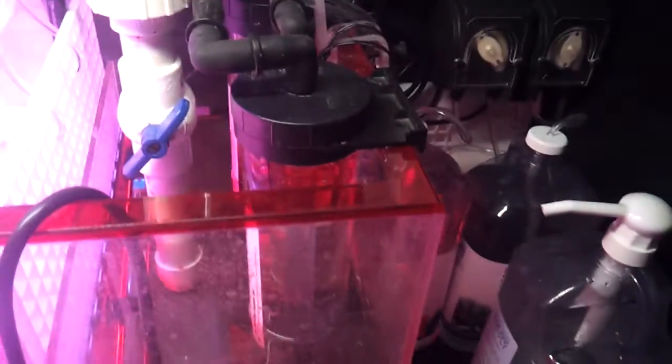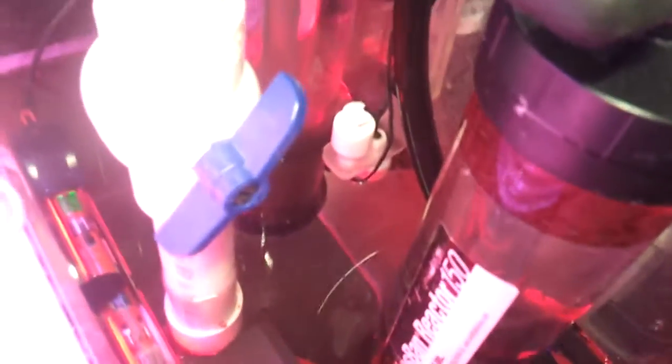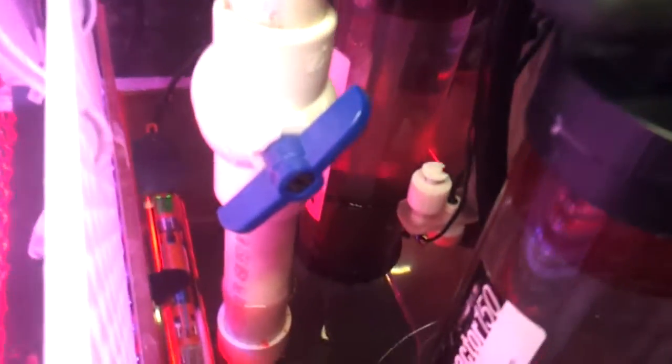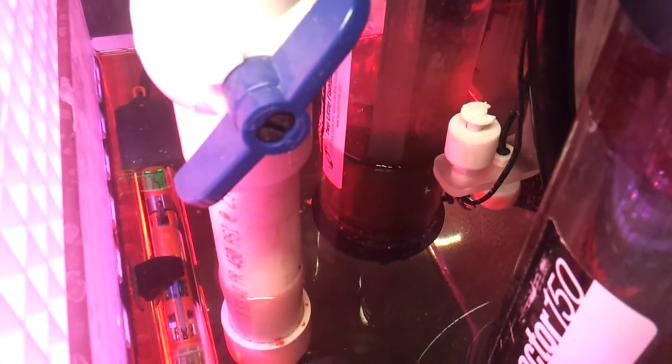And the same thing I did over here with the carbon reactor — I have the return going straight down and I'm blowing on this side of the glass, because the return pump inlets are on the other side. So this will kind of keep what I guess you would call a dead spot — keep it moving. And the flow switches are here. I had to move them over here because they were in the back corner, but the Phosban reactor was kind of blocking it. And you can see the flow inside my reactor is awesome.